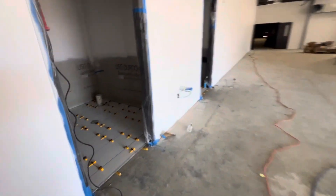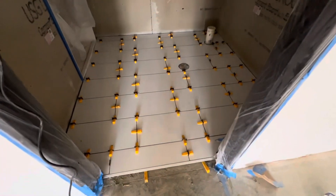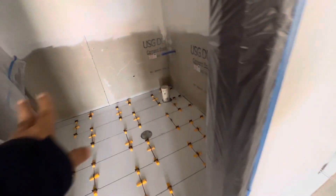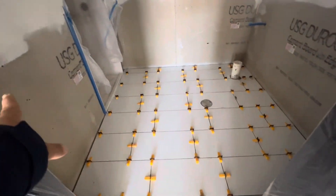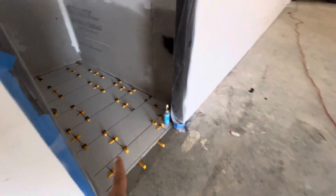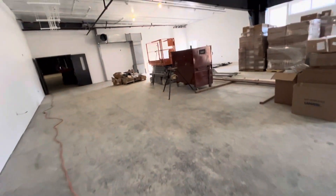Here you can see the flooring — we started yesterday. You can see the flooring tiles. We put the flooring first and then the walls second. In this project we use the same material for both the flooring and the walls.